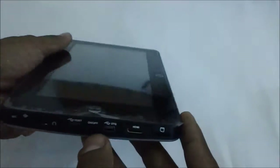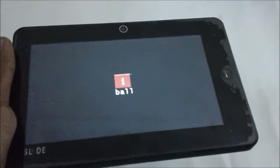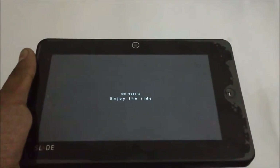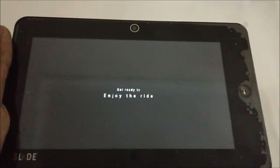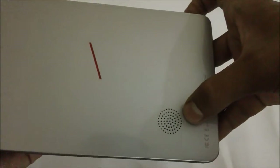Here is how you use it: switch it on and then press the power key which will make the device start up. The device makes you wait for quite some time before it starts up — it says 'get ready to enjoy the ride.' While it gets started, you can see the thickness in the back portion of the device, the logo, the slide stickers, and the speaker at the bottom.